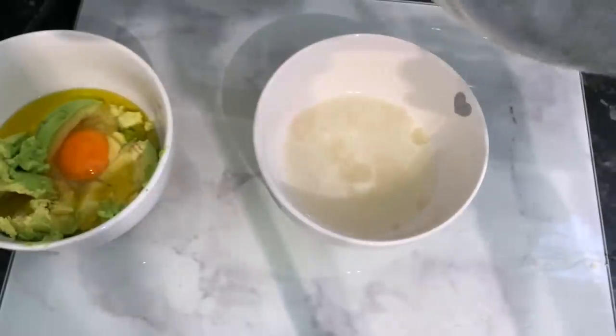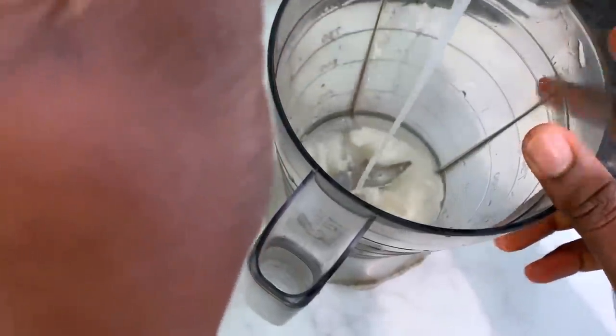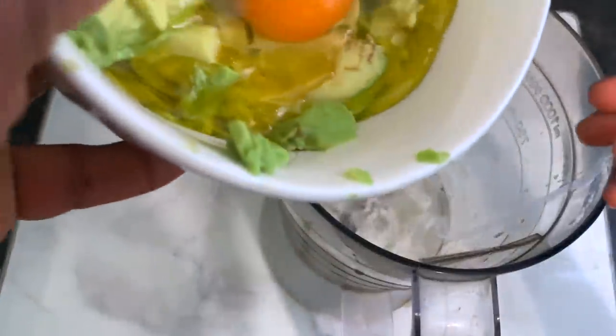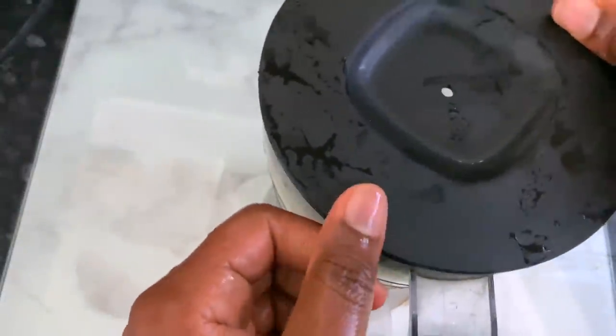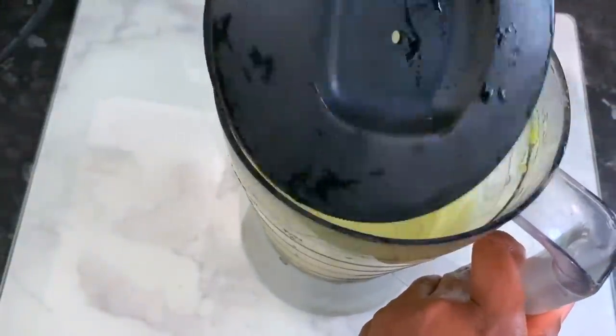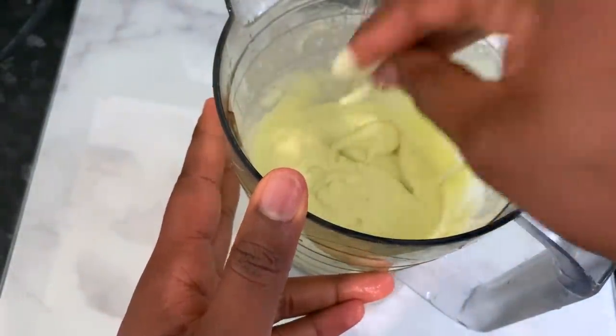After it sat for a few minutes, this is what it looks like. Just discard the pulp and get the juice. Pour your juice back into the blender, then add the avocado, egg, and olive oil mixture, and blend everything together. Blend until it's nice and smooth — you want to make sure the avocado is properly blended so you don't end up with any chunks in your hair.